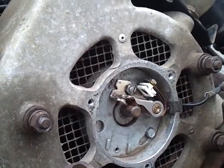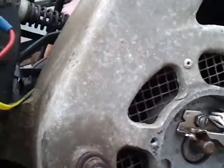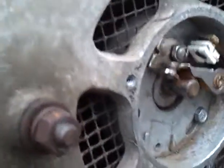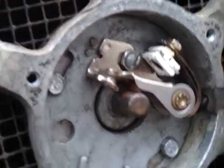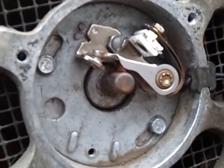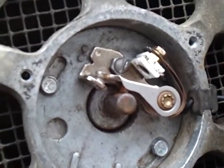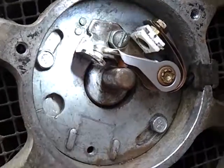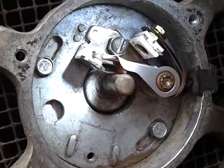Now, if I use the timing mark, I'll go to the top mark first. You still want to focus right there. Top mark first, inside on the flywheel, is right there. And if you see, just beginning to open on the points.